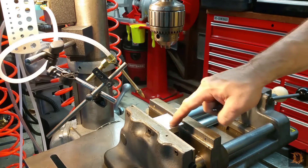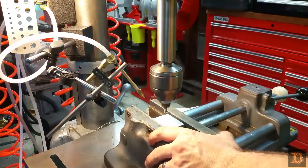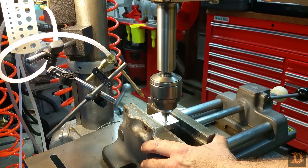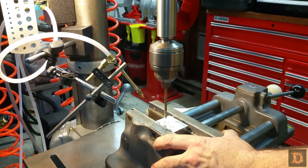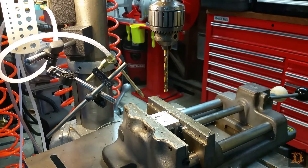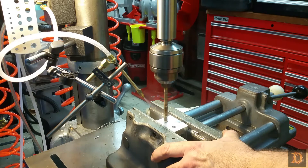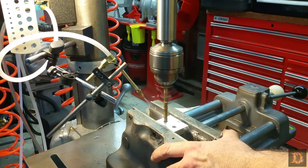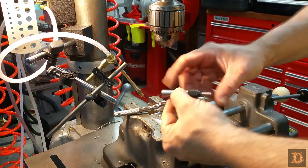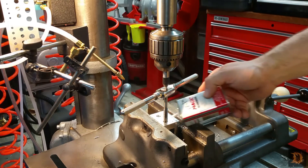We're over at the drill press now. We're going to drill these holes. We're going to be tapping them for 3/8-16, so we need to drill them out at 5/16. We'll start with a center drill. This is a single-flute countersink. We'll put our spring-loaded tap guide in — that ought to do it.